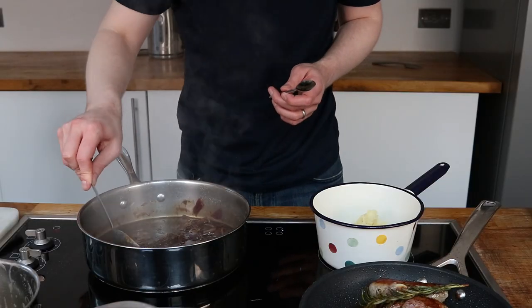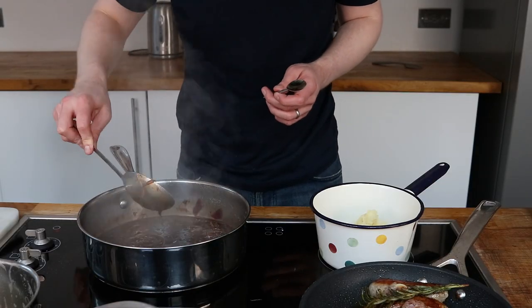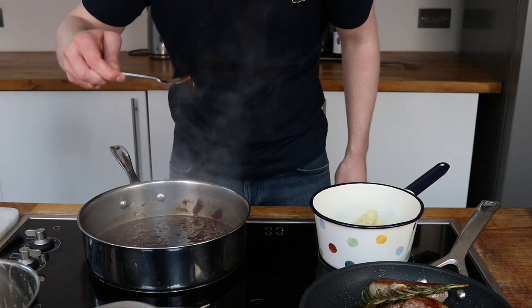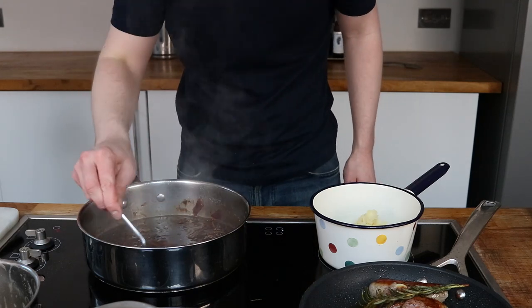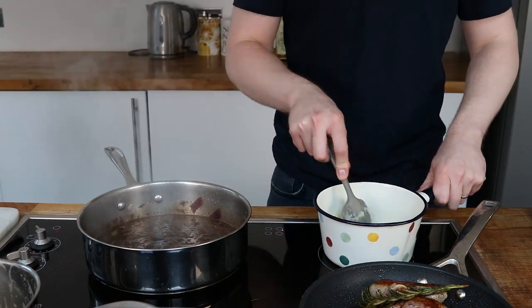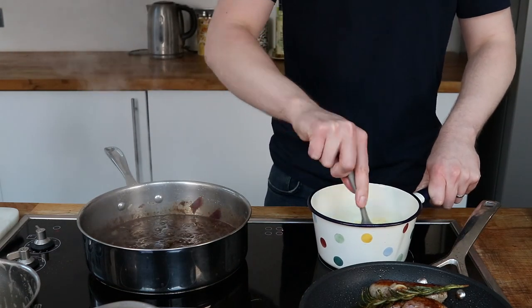Flipping back to my original camera angle, you can see things are coming on very nicely. I'll turn my heat down on the sausages so they can keep warm, and I'm going to add in some butter and warm milk to my mashed potato. The more of this you add, the richer the pomme purée will be.